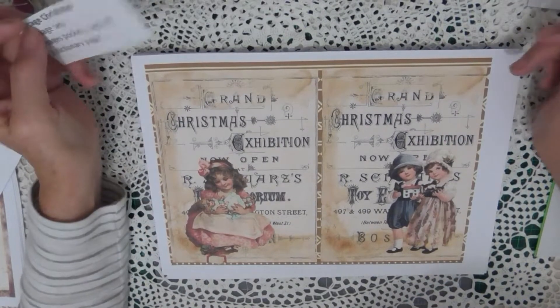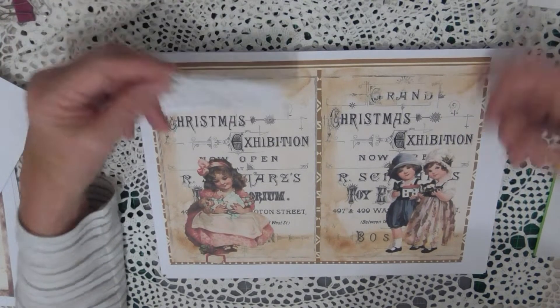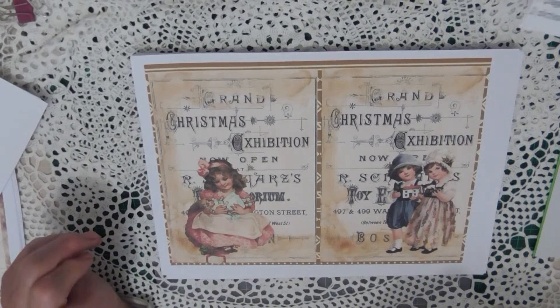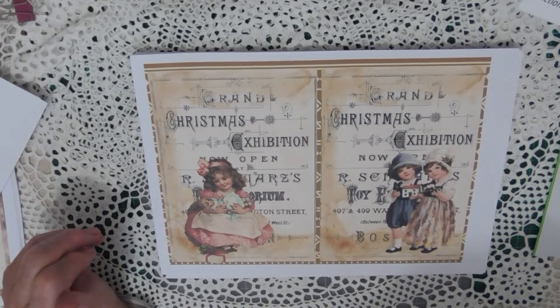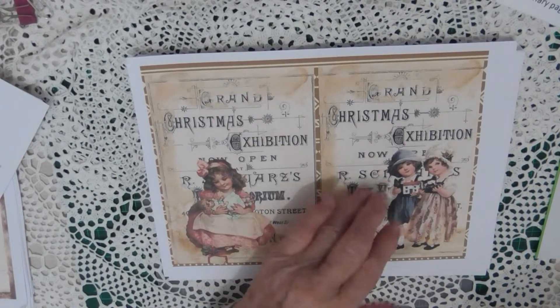this is another one I wanted to show you right now. It's not the Christmas in Wonderland, but it is a vintage Christmas one that I also have as one of my print and post kits. So I'm going to show you this one as well. And this one's the same as the others — it has 12 printed pages, which turns into two printed images when you fold it in half.